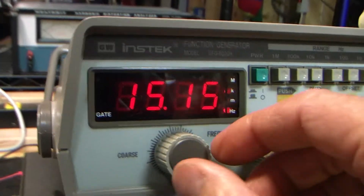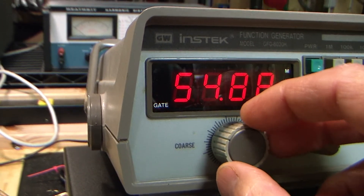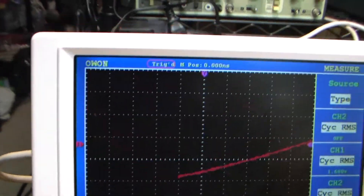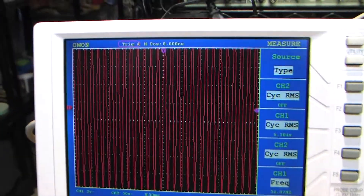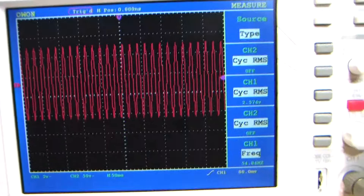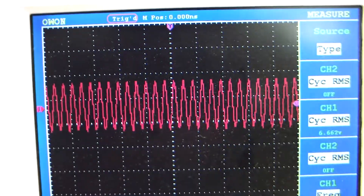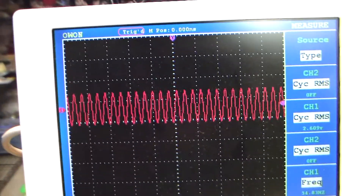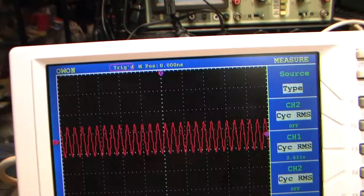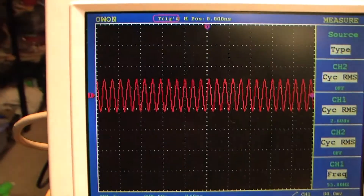Now let's look at what the loudness switch does to the low frequencies. Going down to about 50 hertz. There's our 50 hertz — loudness off, loudness on. Huge! Holy cow, look at that — off the charts. Let me take the voltage down real low so we can see it. Loudness on, loudness off. That's what the loudness does: it increases the low frequencies and the high frequencies. It's like turning your bass up and your treble up. I find loudness to be horrendous and I never use it — but that's what it does.